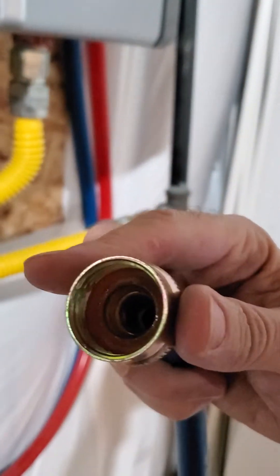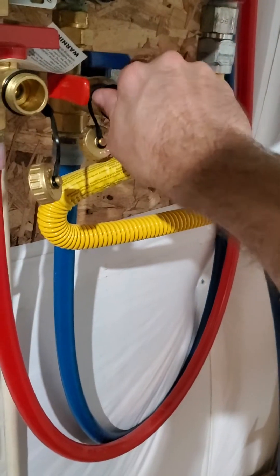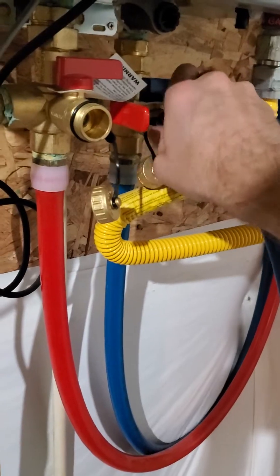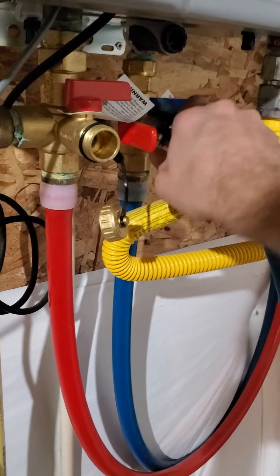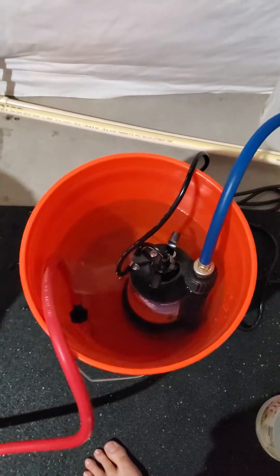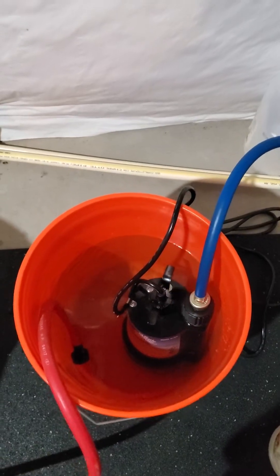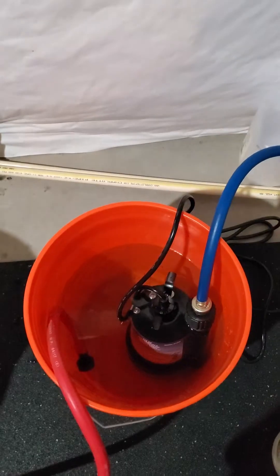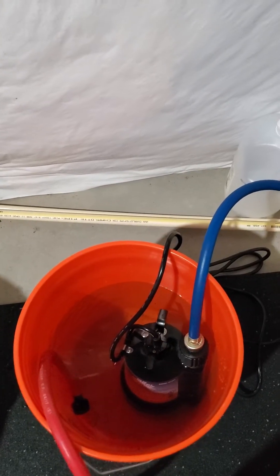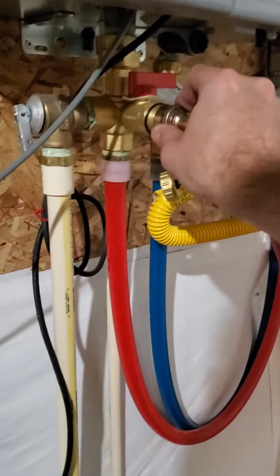They came with washers. It's $15 for a pair of these online. I'm going to hook one up to cold — hand tight — and the other end of that goes into my submersible pump. I bought the submersible pump online for $50. The cheapest one at Ace, Home Depot, or Lowe's was $90, so I ordered it online and waited a couple days.